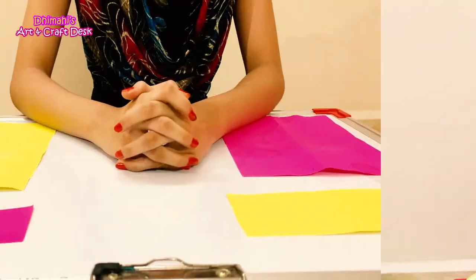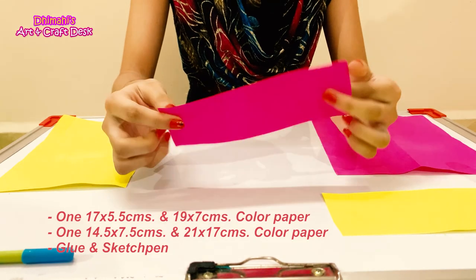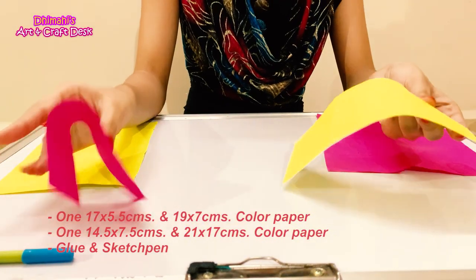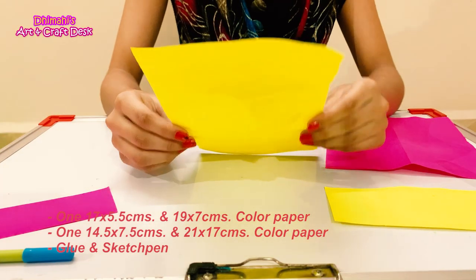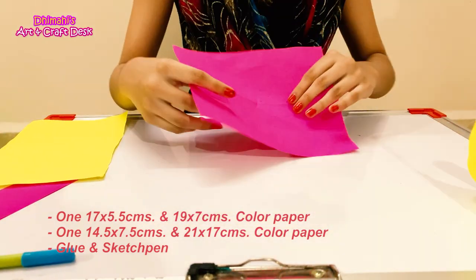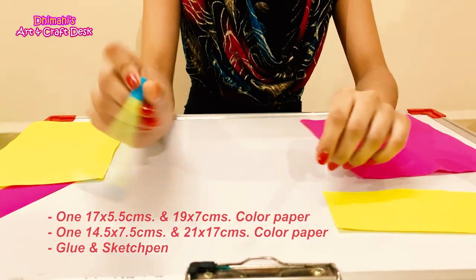Let's start with the first gift card. We need a 17 x 5.5 cm color paper, a 19 x 7 cm color paper — I have bought two different colors — a 14 x 7.5 cm color paper, and a 21 x 17 cm color paper. Glue and a sketch pen.